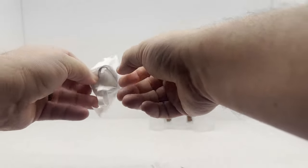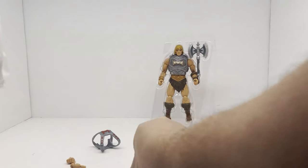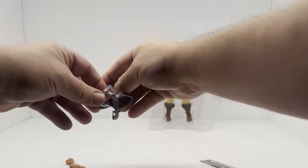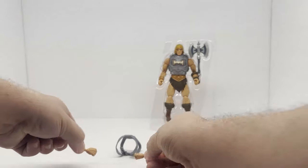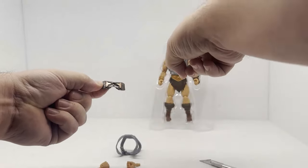I hate this kind of packaging — it reminds me of the Hasbro stuff where they do the plain boxes. Alright, so here's his harness. We've got an additional set of hands — the fists — and then a battle damage piece for his armor.